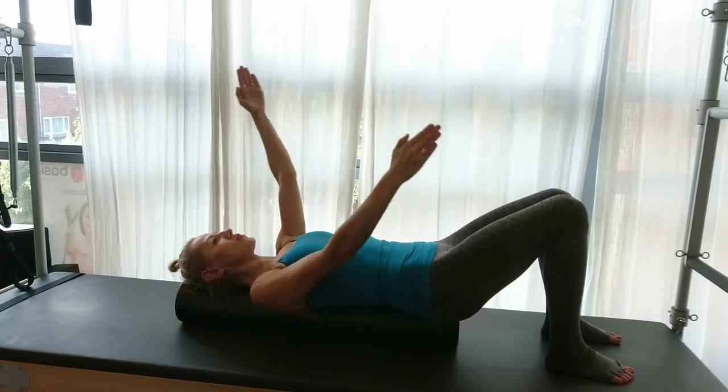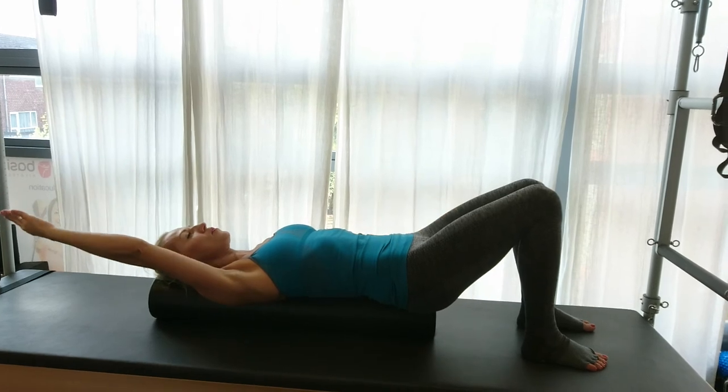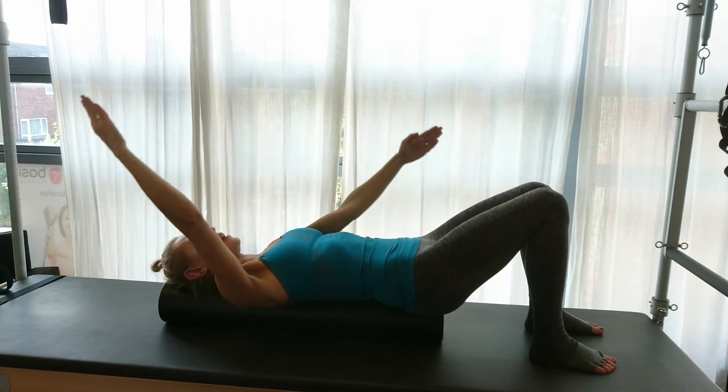This exercise really helps releasing tension between the shoulder blades and around the neck area.